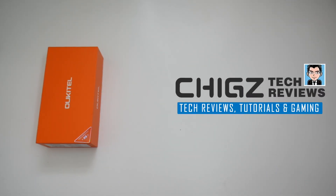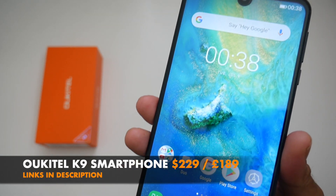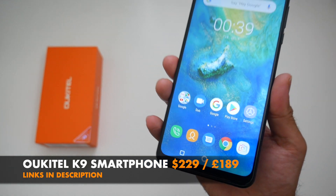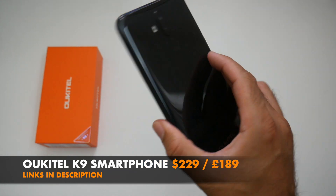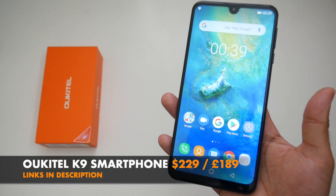What's up guys, Chiggs here from Chiggs Tech Reviews. So this is the Occutale K9, a new budget smartphone priced around 200 US dollars and it offers the largest screen I have ever seen in a smartphone this year.